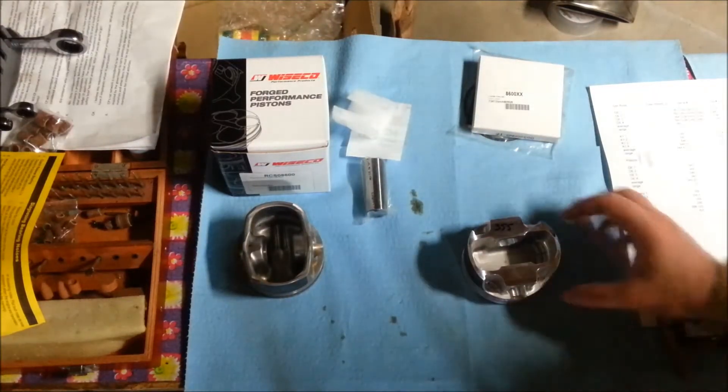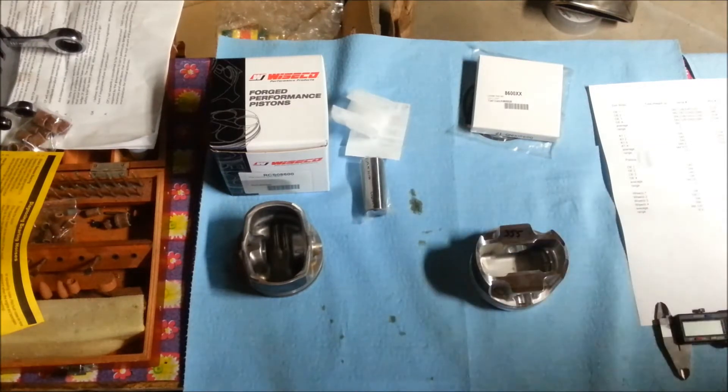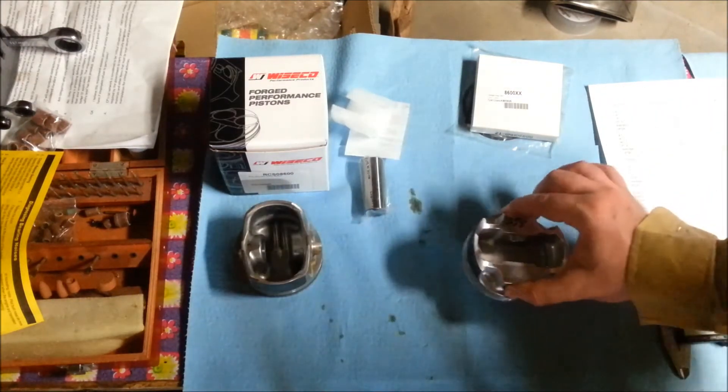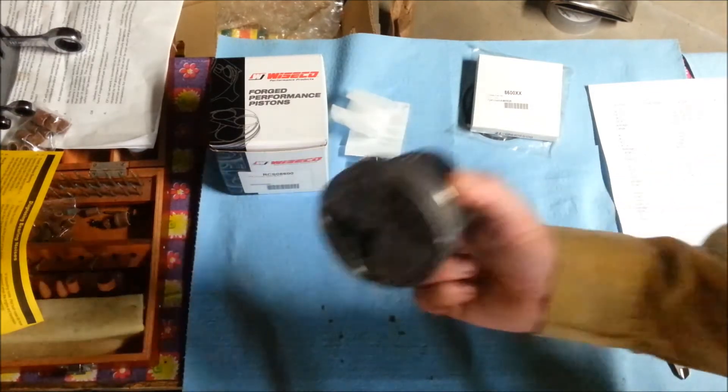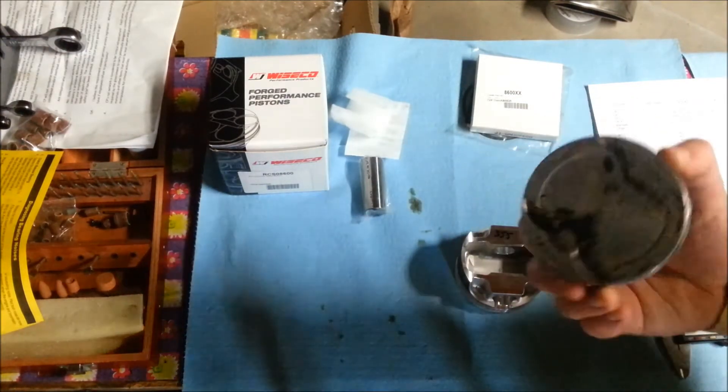And then you've got a naked piston. At the bottom of your wrist pin gallery there is nothing. But you'll have a permanent marker written here — in this case 355, which is the weight of this piston when it left their factory. This is a forged piston, and this is your factory piston, which is still a bit dirty after I cleaned it up.